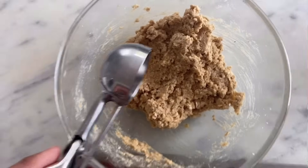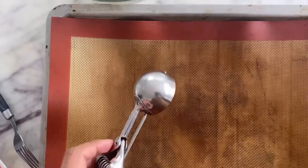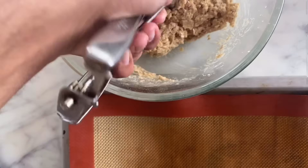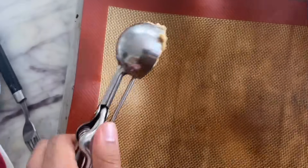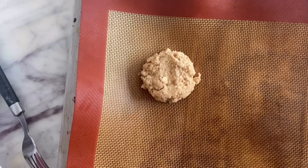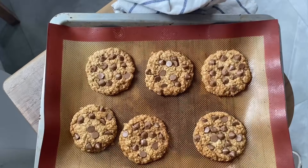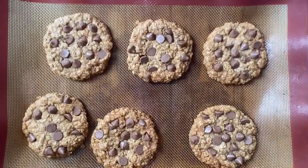My dough has rested. Using an ice cream scoop I'll scoop it out and place it on a tray lined with a silicone mat — if you don't have a silicone mat, parchment paper works too. My oven is at 180 degrees Celsius and I'm going to bake these for about 8 to 10 minutes, or until the edges are golden brown. Once done, I'll leave them on the baking tray for 10 minutes to cool completely.